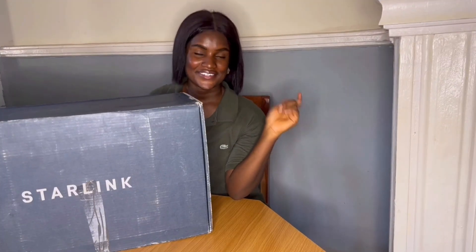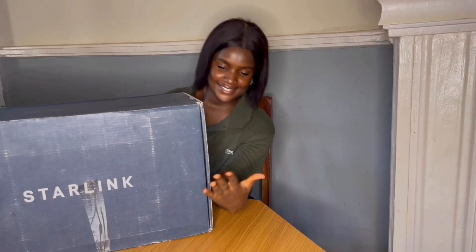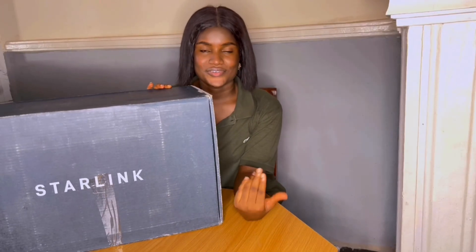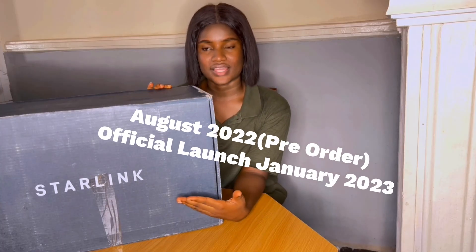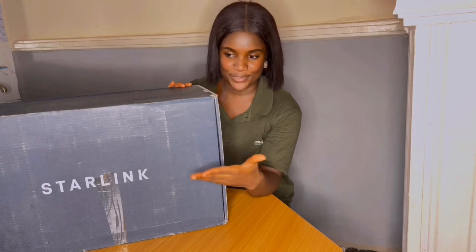Hi guys, welcome to my channel. In today's video, I will be setting up my Starlink kit. As you probably know, Starlink has been in Nigeria for a few months now. Come with me as I share with you the contents of this box.